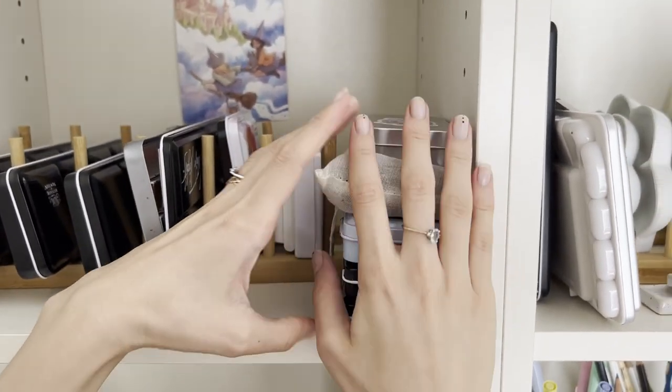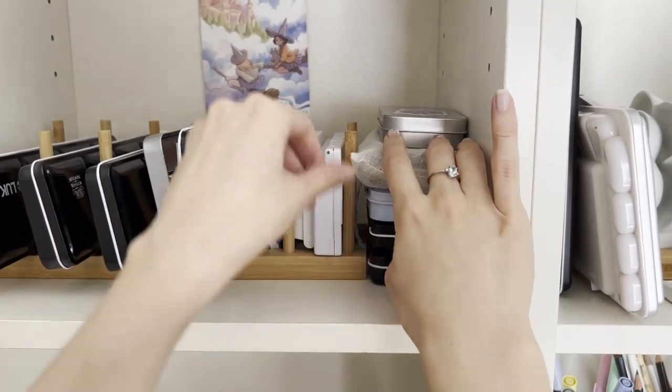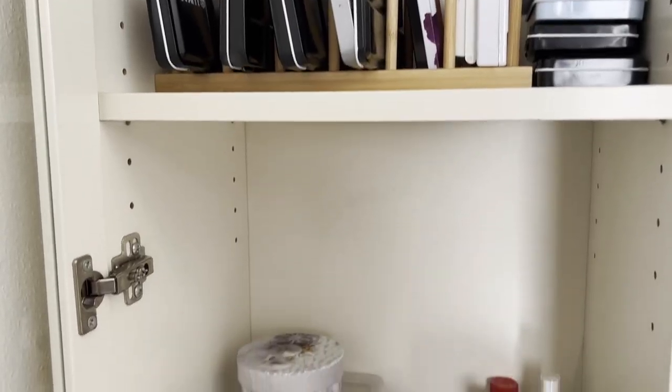I used to customize all my paint sets, because I don't like the color selection of the standard ones. If you want to know more about this topic, let me know in the comments, so I'll do a video in the future.